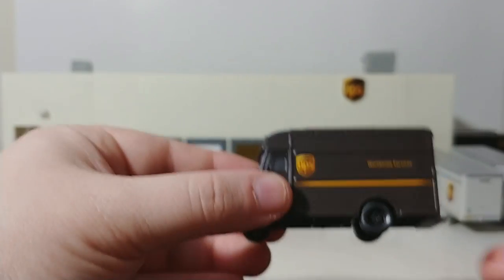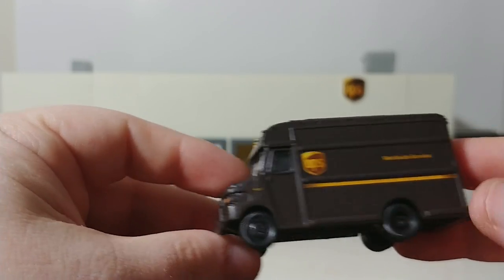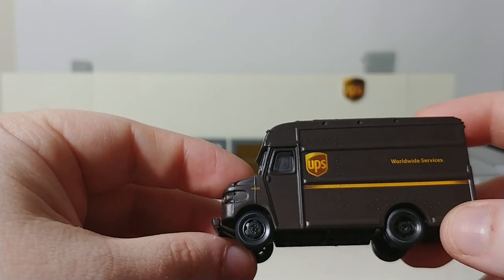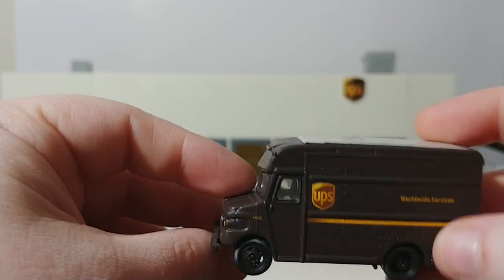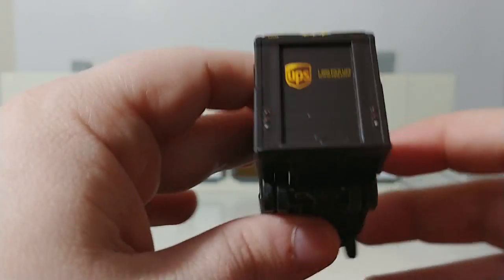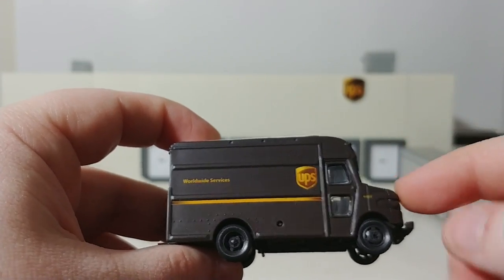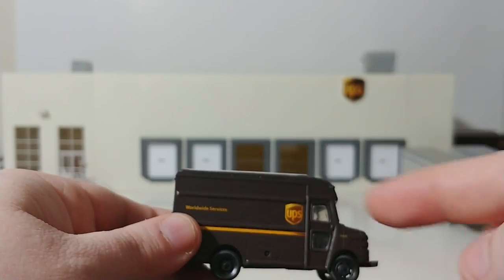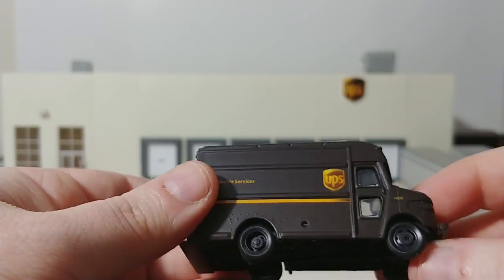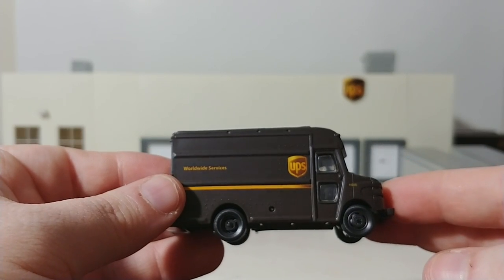Last but certainly not least are the actual UPS carriers, or parcel vans, also by Walther's Scenemaster. Now Norscott makes one of these as well — it's actually about twice as long. I actually have it on the UPS store that I have, so once I do a video on that you'll get to see that one.